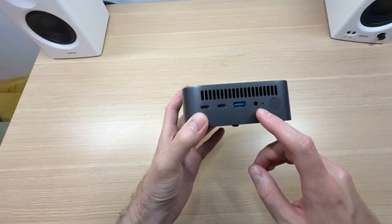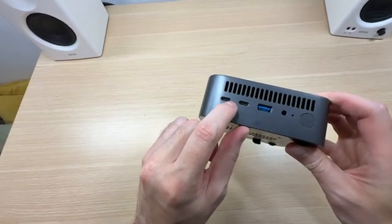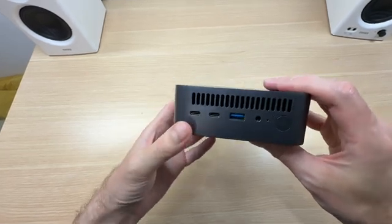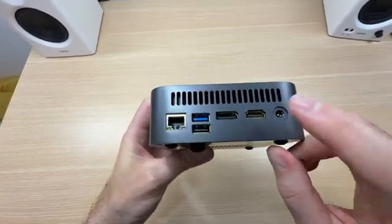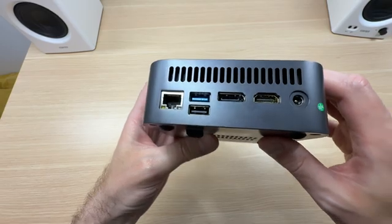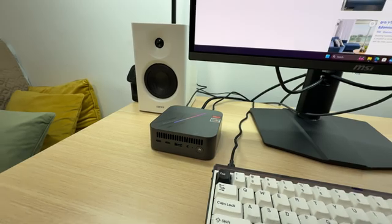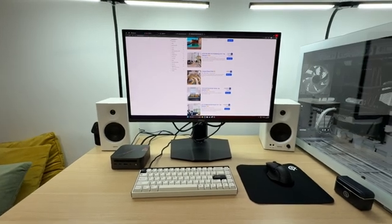Connectivity is pretty good on this mini PC. At the front we get an audio jack, one USB Type-A, and two USB Type-C ports. These are 10 gigabit ports — not the fastest, but they also support video display connectivity up to 4K 60Hz, which is nice. At the back we get our power connection, HDMI, DisplayPort, one gig LAN, and two USB Type-A ports. Here is what it looks like as part of my setup, sitting right next to the monitor.